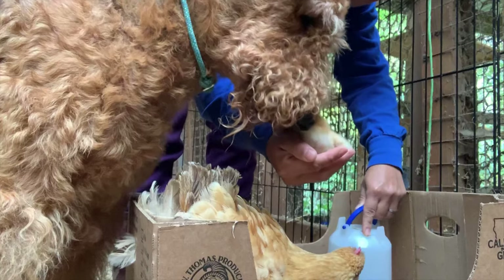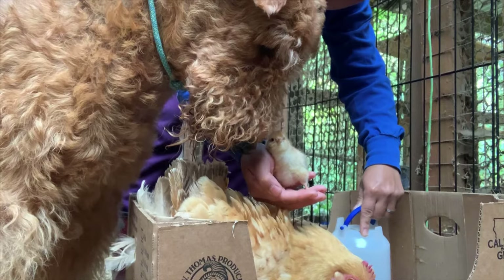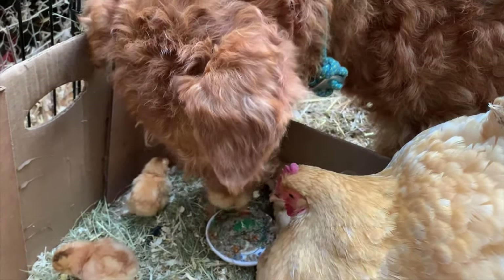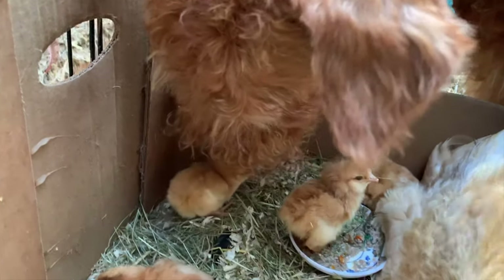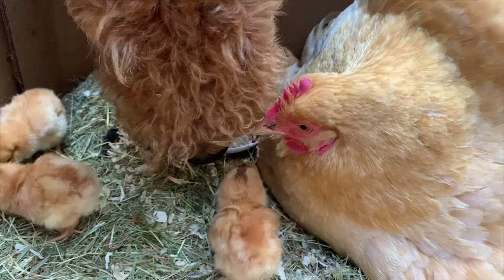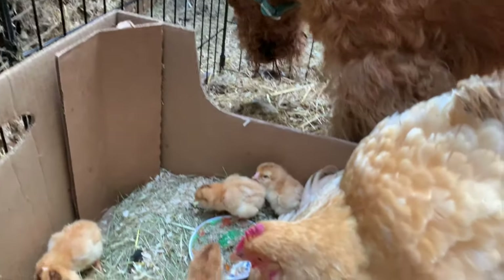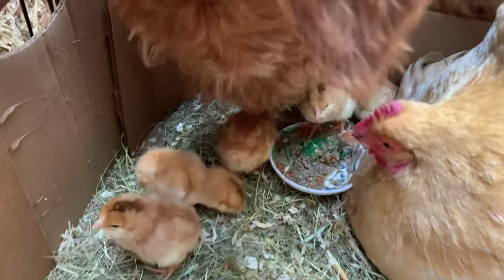He never ever hurts them — he loves them. And that's how I train him to bond with the chicks. You'll notice he tries to lick them. And the mama hen is not bothered at all, she's not stressed out, because she was raised like that too.